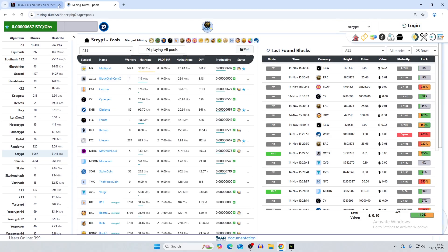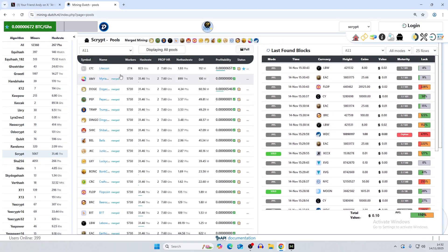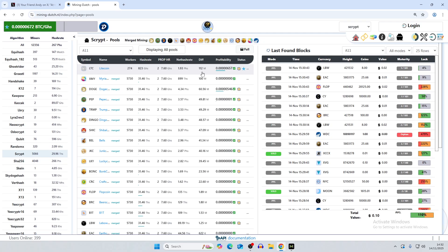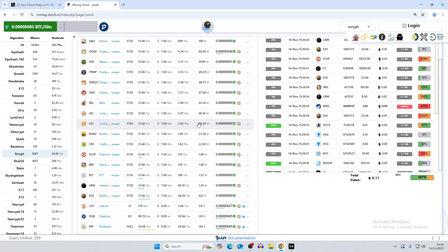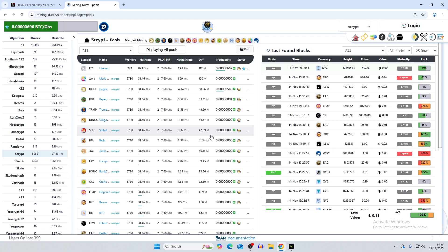Going to MiningDutch.nl, we can see which coins could have been mined at that difficulty. Since you can merge mine all coins that have a merged logo alongside Litecoin and Dogecoin, Litecoin sits at the top with 112 million difficulty. Anything below the 6-million threshold could have had a block found. DigiByte is at only 361 difficulty, so it would technically be better to mine on DigiByte than even the BitAxe at this point. Bell's Coin is at 41 million and Dogecoin at 60 million.